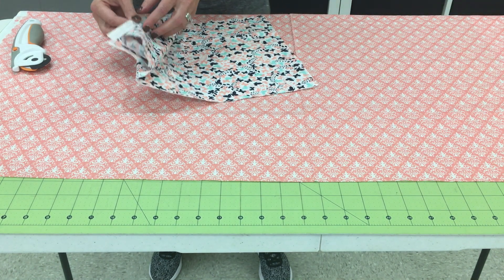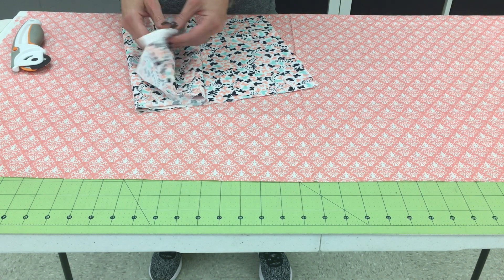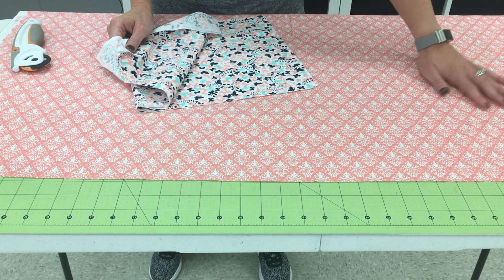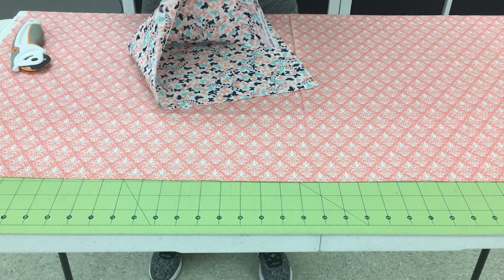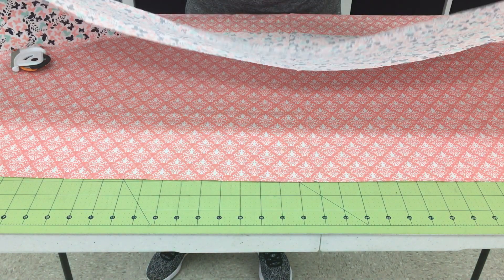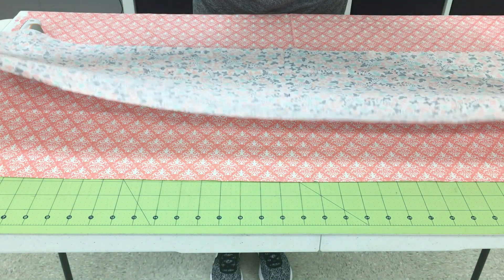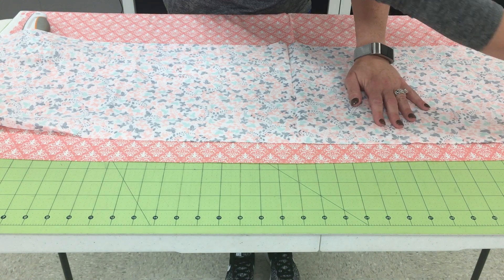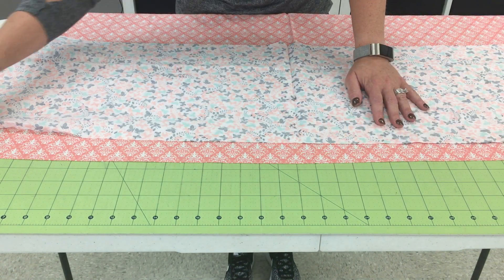The next piece is the band or the cuff. When you're reading the directions, the large one is the body piece and then this is the cuff. We're going to open it up as well and then line the pieces up just along the top cut edges.